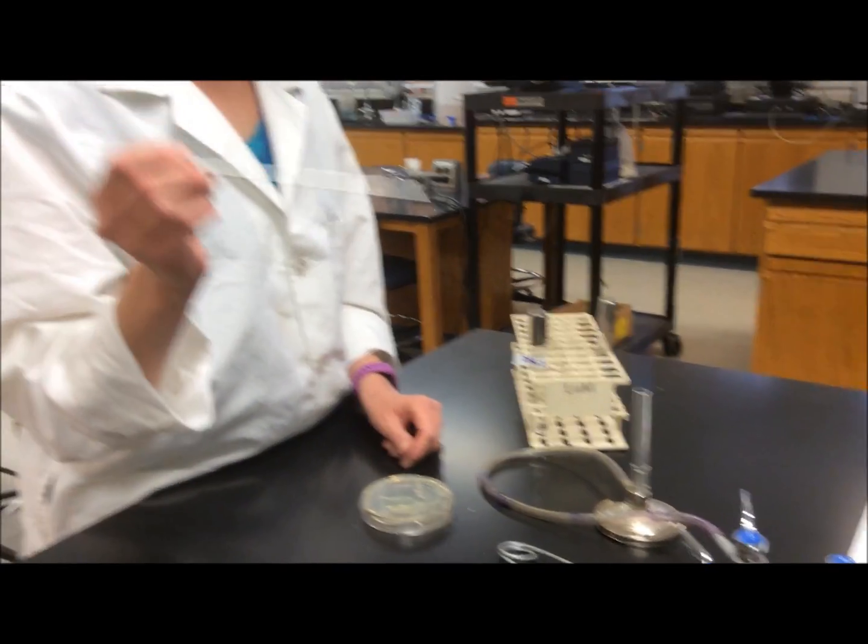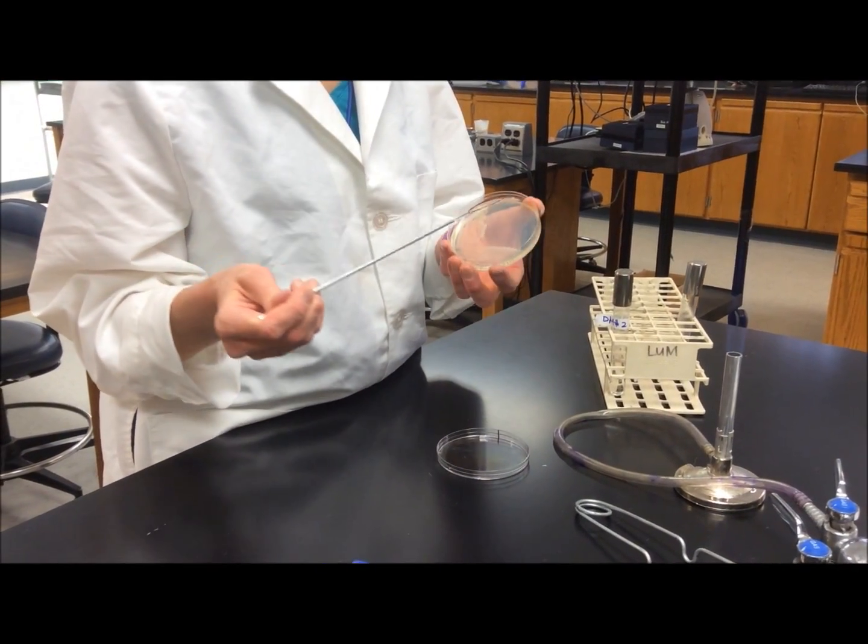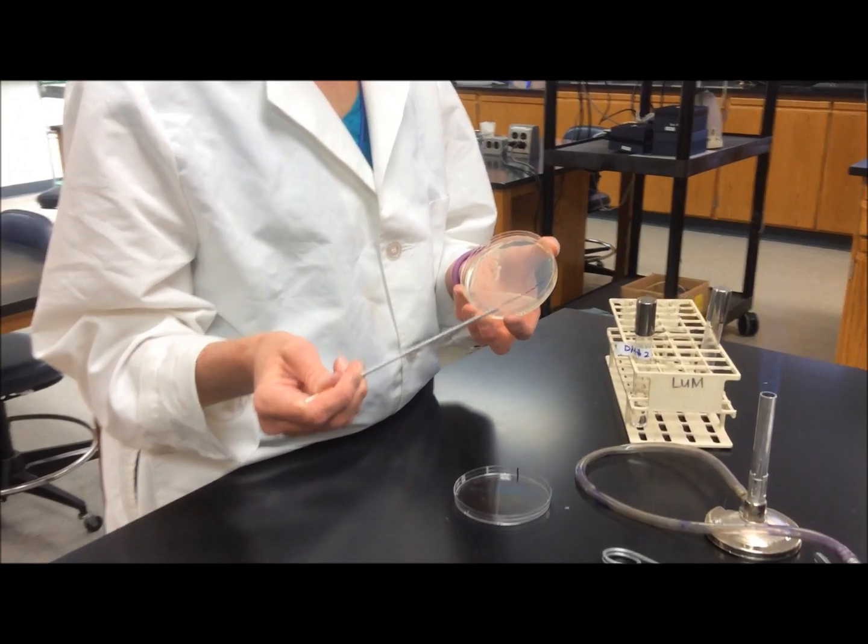Since I flamed and sterilized my inoculating loop, it might still be hot. So before grabbing a single colony, I need to cool the loop.